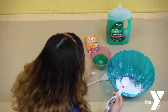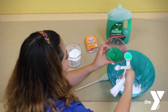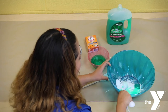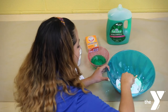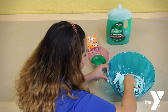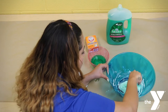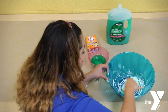Y luego voy a agarrar uno de jabón. And then I'm going to put two tablespoons of soap in. And then we're going to grab a spoon and we're just going to mix it up. And depending if it's too wet after you've mixed this up, you can add some more baking soda, or if it's too dry, you can definitely add more soap. Si está muy mojada la mezcla, le pueden agregar más bicarbonato, o si queda muy seca, le pueden agregar más jabón.